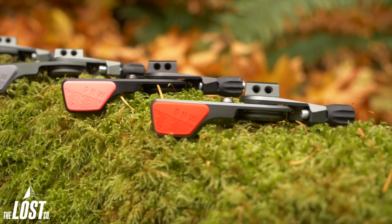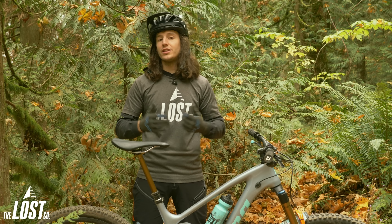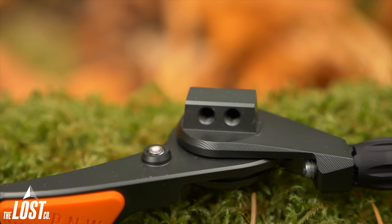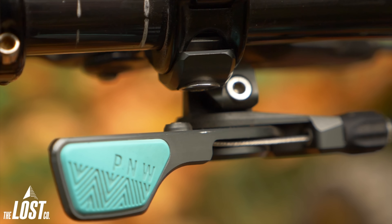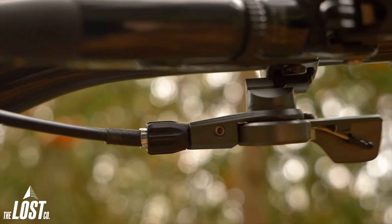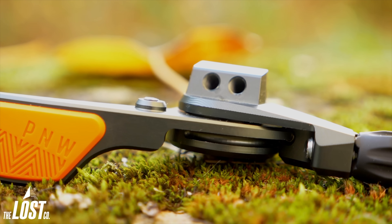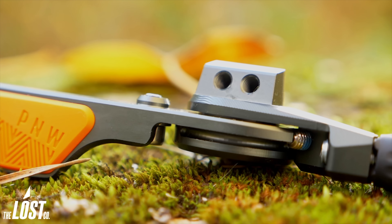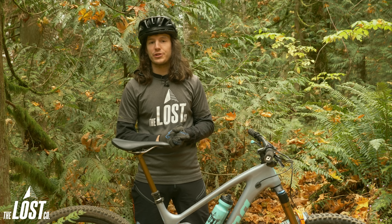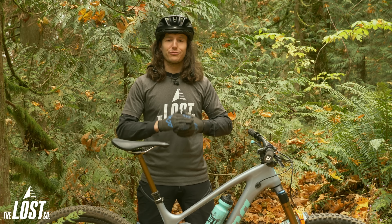When it comes to a nice aftermarket dropper post lever, adjustability is key — and the Loam Lever has tons of that. First, you can adjust the side-to-side position to avoid hitting your thumb on it and to sit exactly where your thumb naturally extends. Second, there's a small set screw on the back of the lever body so you can adjust how far the lever sits forward or backward, meaning you can tuck it under the bar if you'd like. This is actually the only dropper post lever on the market with this adjustment. The length of the lever itself is pretty perfect in regards to how much cable it pulls — not too long, not too short, and overall just feels really good.